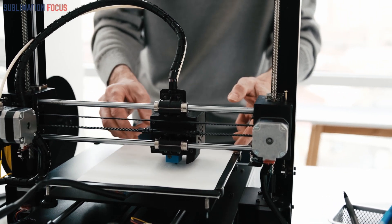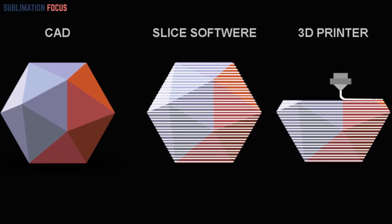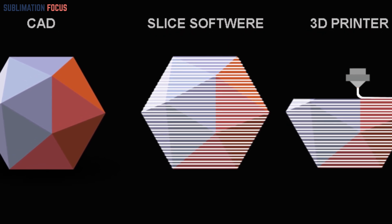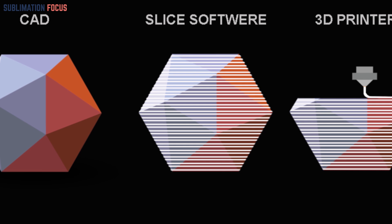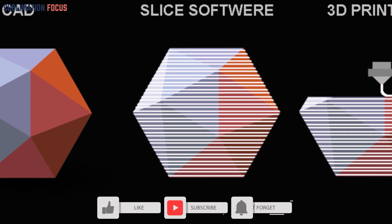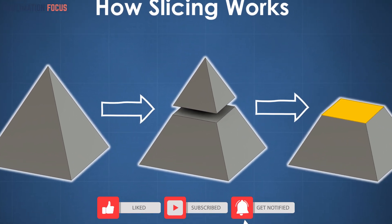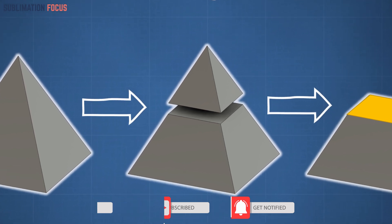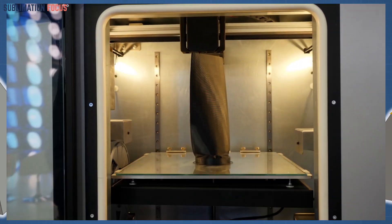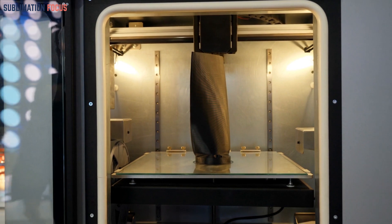When your miniature design is complete, it's time to bring it to life. Slicing is the process of converting your digital model into instructions that the 3D printer can understand, achieved through slicing software which divides the model into layers and generates the required code. It is important to adjust the print settings — factors such as layer height, print speed, and infill density can impact the final result. Experimentation plays a crucial role in finding the perfect settings for your specific miniature.